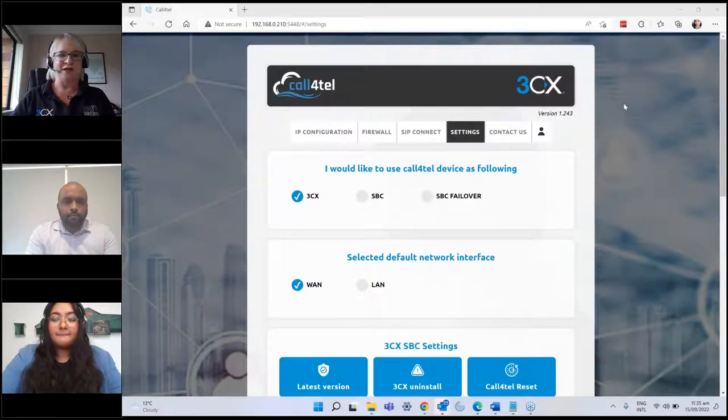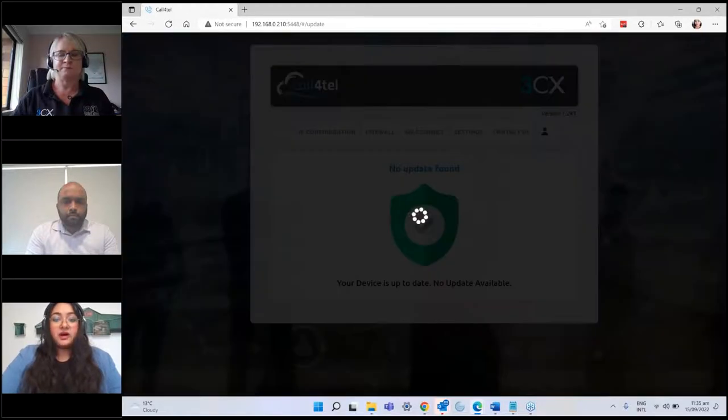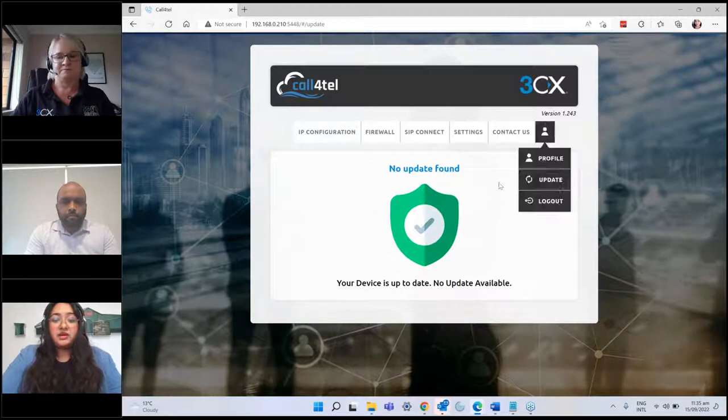Great, we've got the screen now. The first thing you want to do is go to the settings tab and check for updates — it's very critical that you make sure the device is updated, otherwise the configuration won't be smooth. As you can see ours is already updated; if not, it'll be yellow and you just need to click update and it will update.